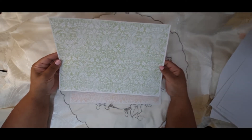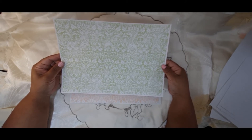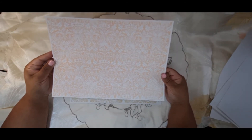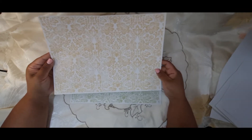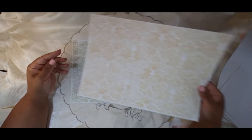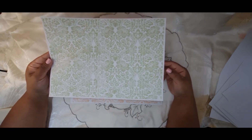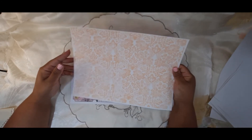The green — I absolutely love this green — and there's the peach version of it. And then this is the last set of background pages. This is the tan, the green, and the peach.